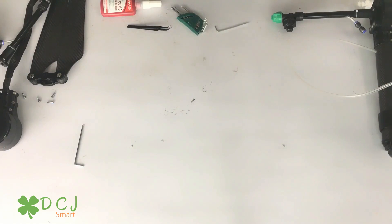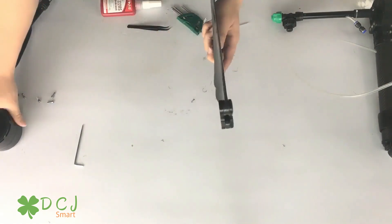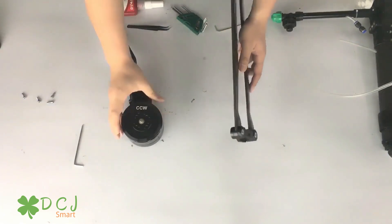Let's assemble the second one. Check the motor and the propeller again — CCW or CW.